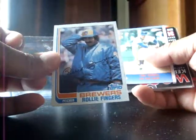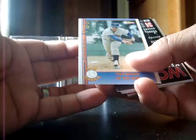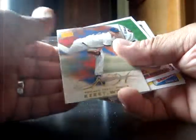I like this one — Rollie Fingers, look at that mustache! Cookie of the Year — Tom Seaver, Cookie of the Year Tom Seaver. And Fergie Jenkins.